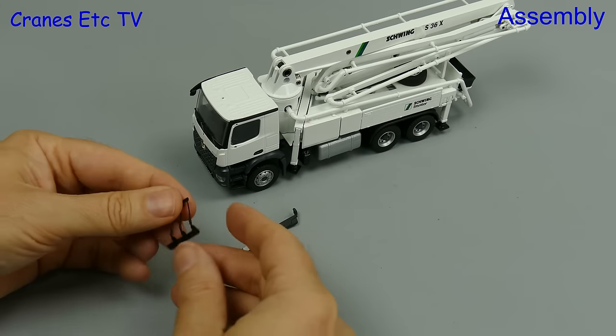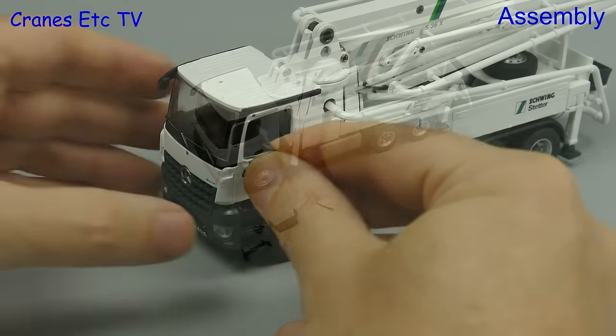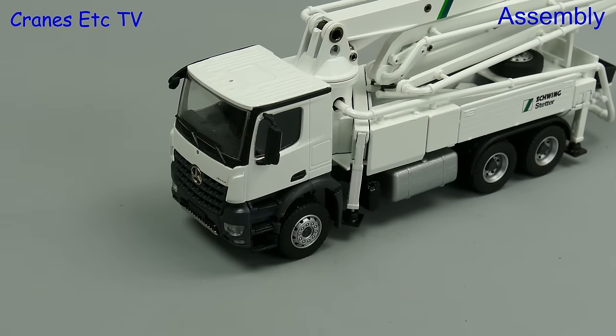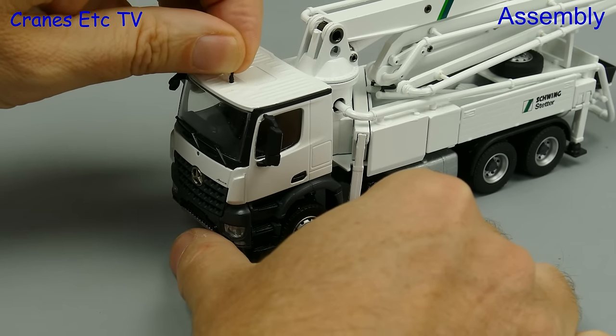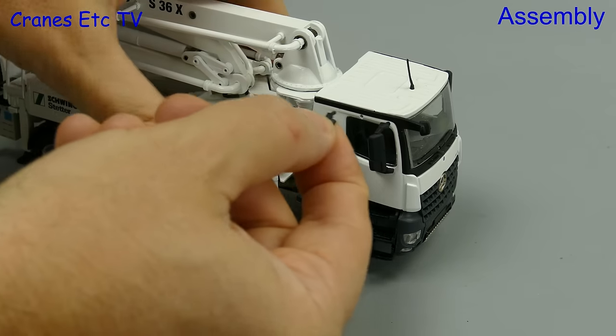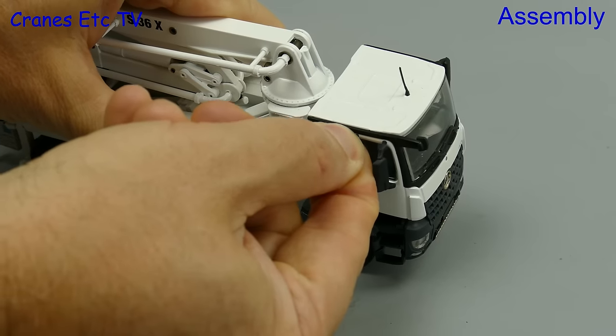We also need one aerial and that comes off nice and easily. The big door mirrors are easy to fit and you can't get them upside down because of their design. It's easy enough to fit a roof aerial and you can't get that upside down either. One last part to fit is a mirror over the door and for some reason this one doesn't have a silvered surface.